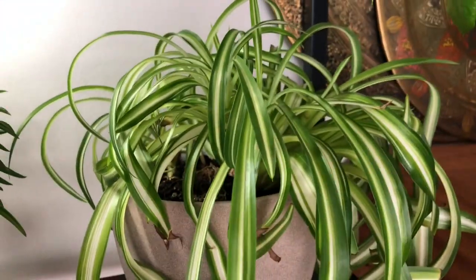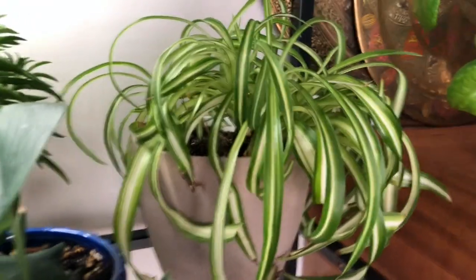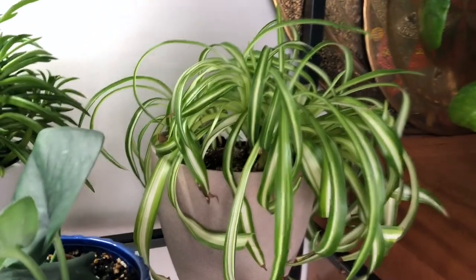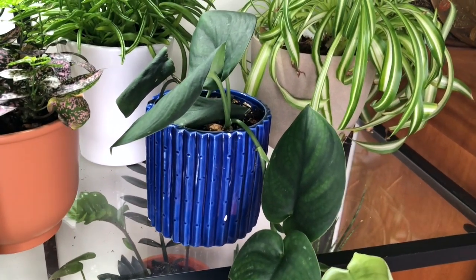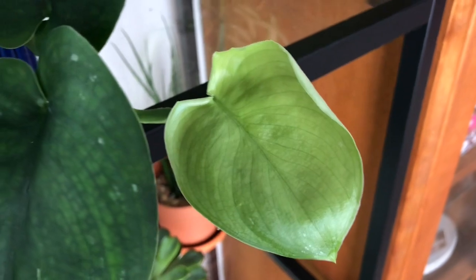This one is a curly spider plant. This guy has gone through so many things — I dropped him a couple of times and tried to split him but he didn't like being split. So I put him back and left him alone, and now he's finally coming back. I decided not to touch him anymore. And here's my jade satin pothos — beautiful leaf, so beautiful. This guy just produced a new leaf, very light in color. So pretty.